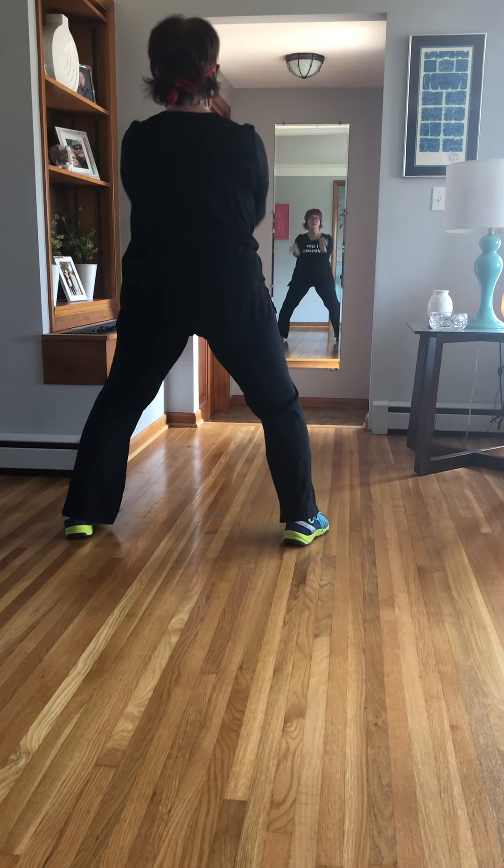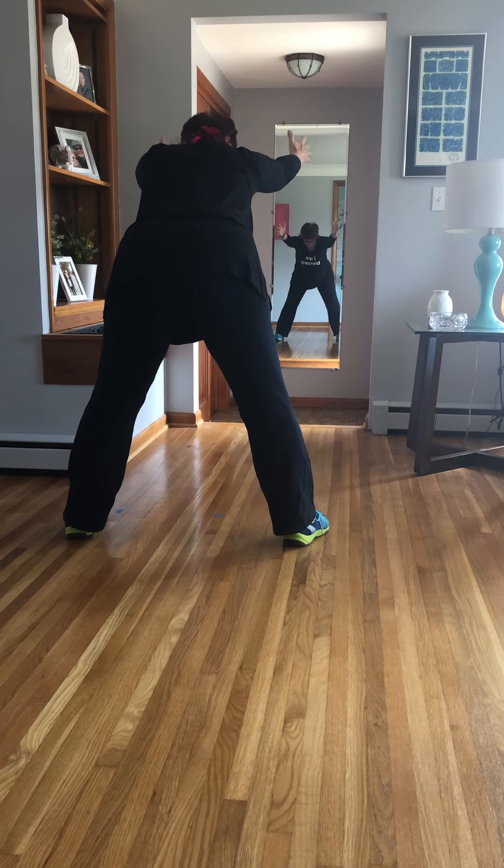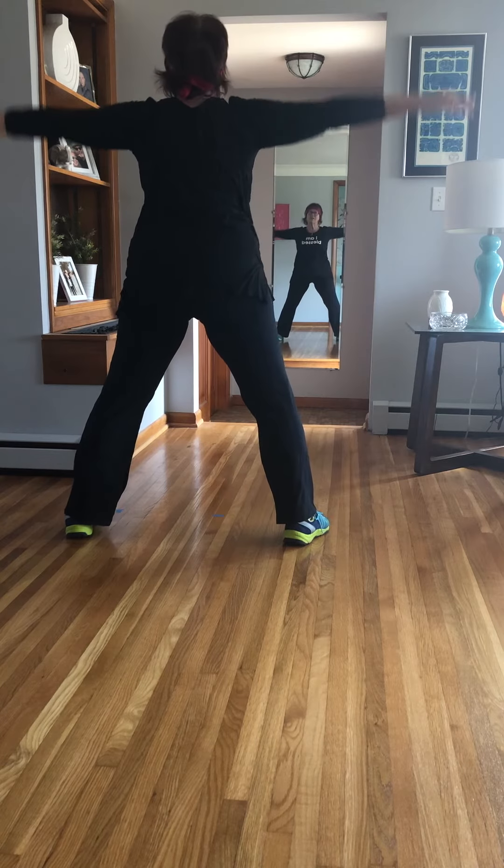Body roll, release the head, lengthen, flat back, releve, lengthen and lower. Other side.